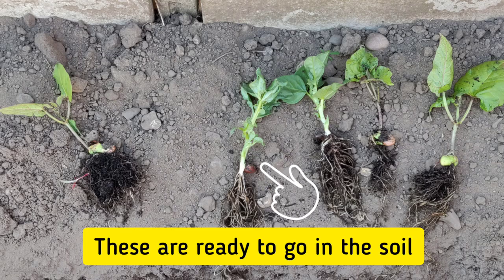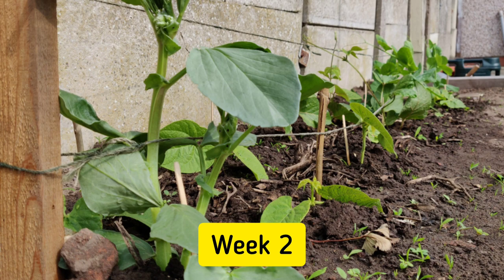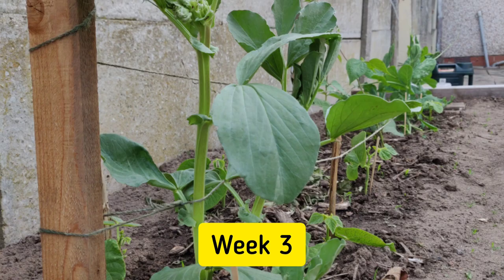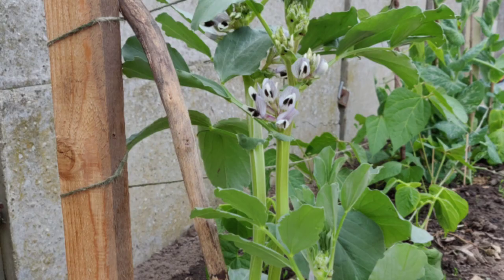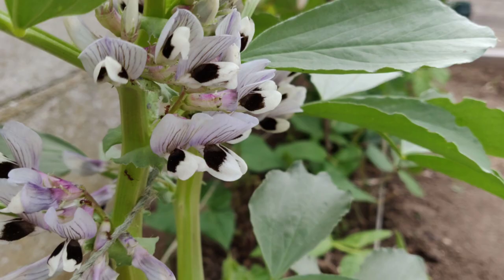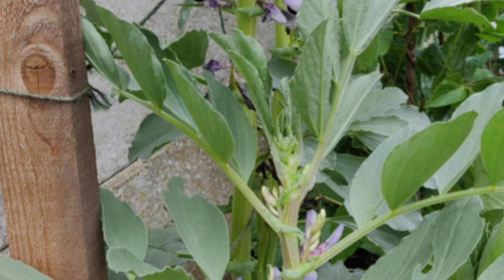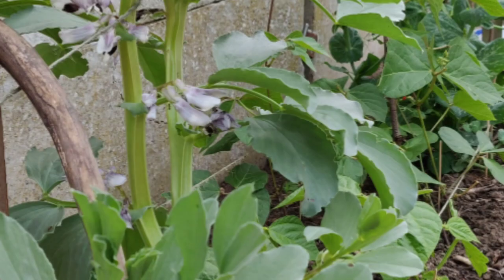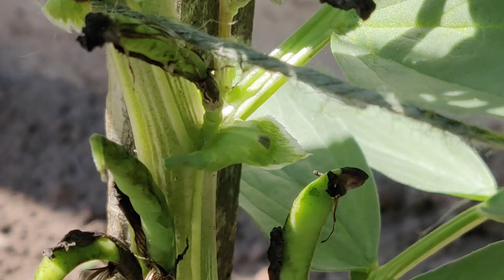As you can see I have pictures not videos as I didn't start recording then. It starts to flower after three to four weeks of being planted outside. The flowers are whitish lilac with a bit of black in the middle. When the flower is pollinated the petals will dry out and a small bean will emerge.